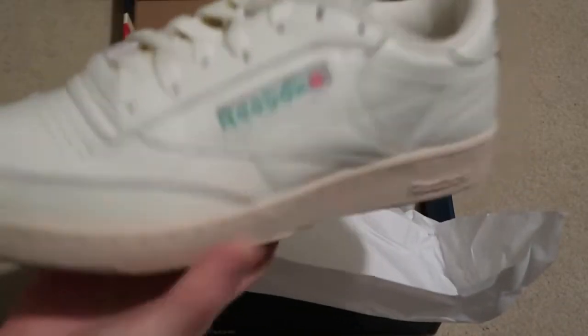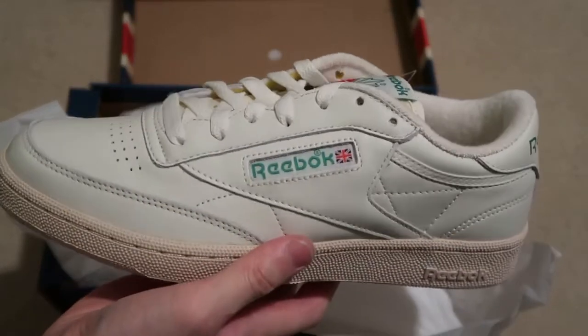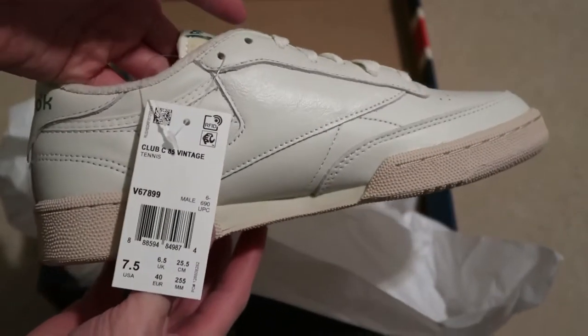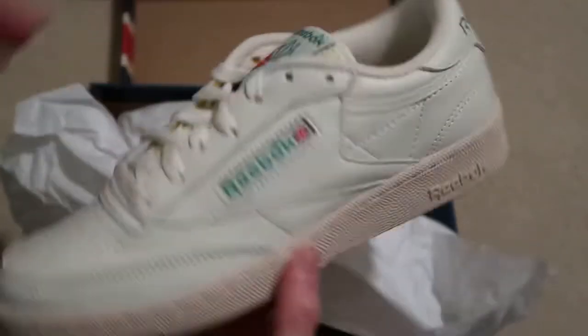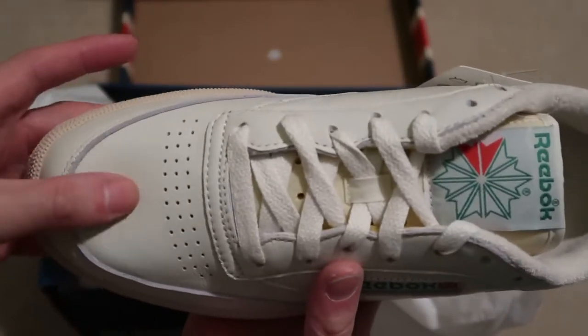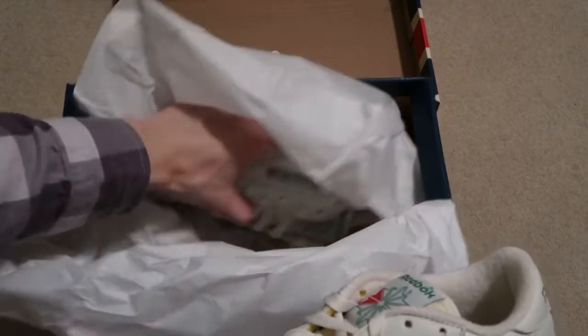Damn, super nice. Very light. Check it out — kind of like the Power Phase from Adidas, very similar model. Reebok on the back, that off-white. $34, can't complain. On that leather, can't complain for the price point. $34, you can just wear these as beaters.